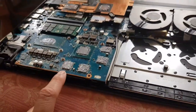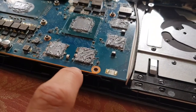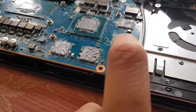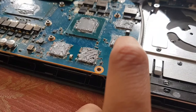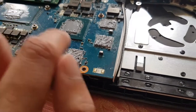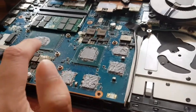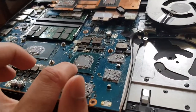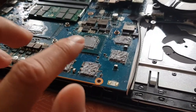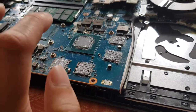Interestingly, the Arctic MX2 I used on the VRMs actually stayed quite good — those didn't pump out. I think that's because the VRMs don't get as hot as the CPU and GPU. The pump-out effect on the main chips likely started when temperatures exceeded around 85°C. At that point the paste thins out and pumps out simultaneously, even though it was spread evenly to begin with. Arctic MX4 is a failure for high-heat applications.